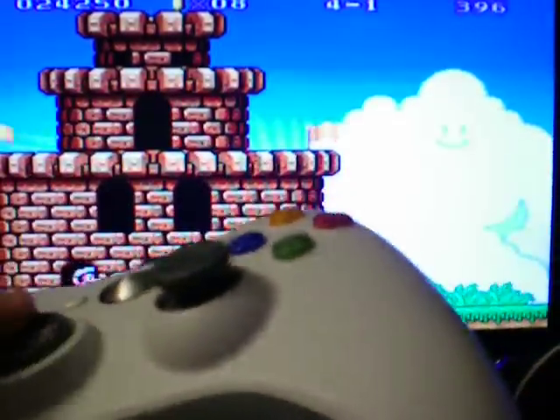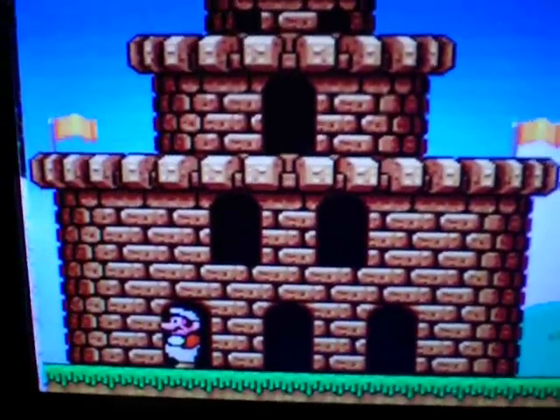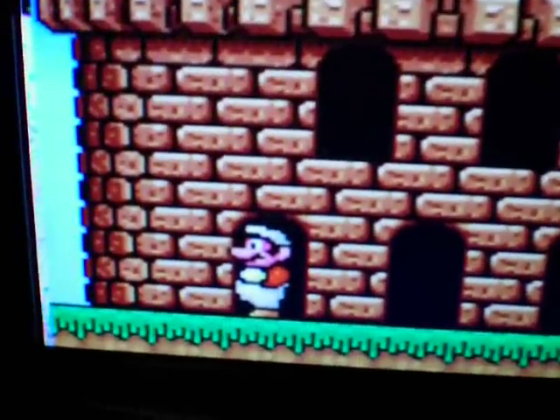The controller working. It's just the controller — the Xbox controller here.